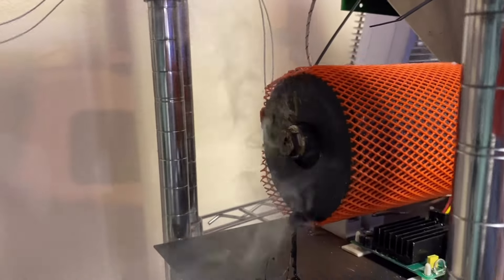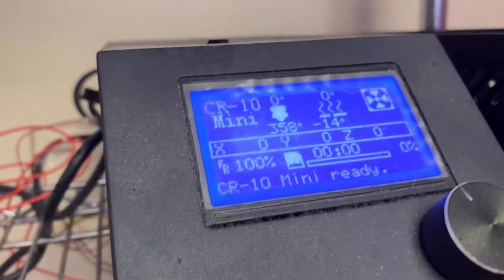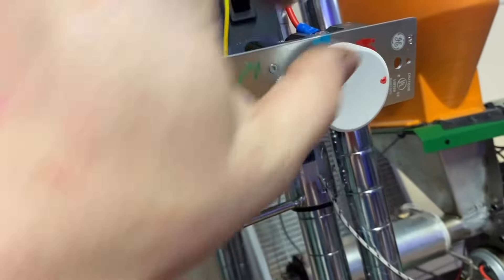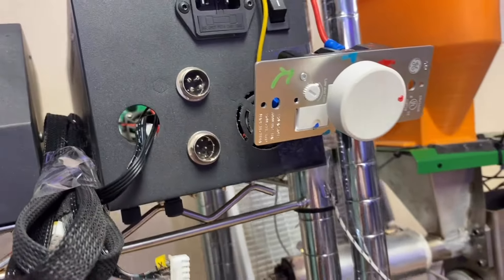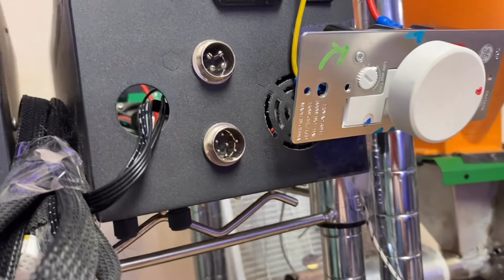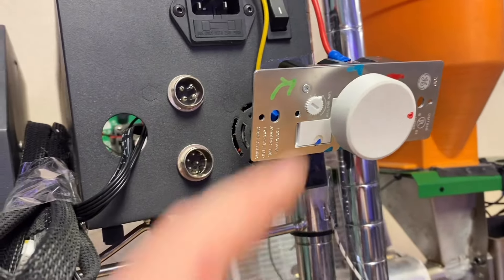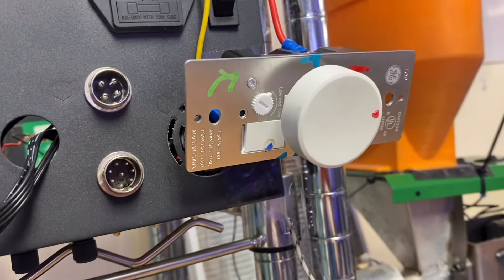I may have let this get a little too hot. We're gonna have to let this cool off and go from there. What I had been doing is turning this up all the way, and then when it starts getting close to temperature, turning down the voltage. But the problem with that is that you can forget that you've done this, so that was a bad idea.